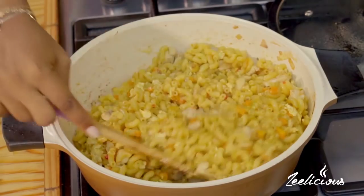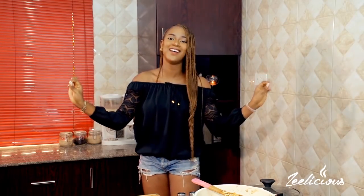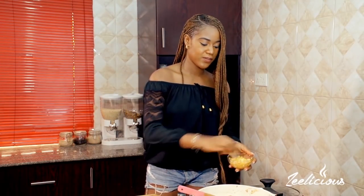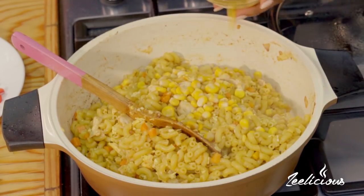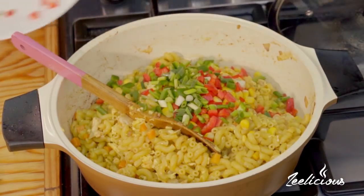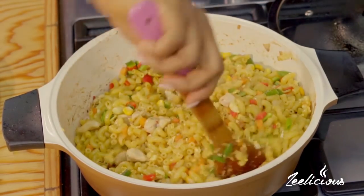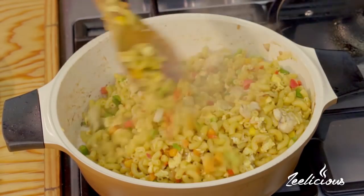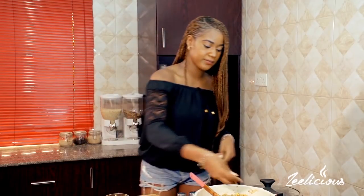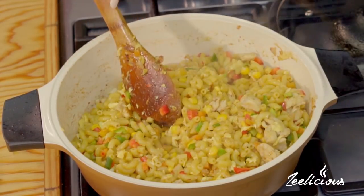Look at how yummy this dish looks — my pasta is perfectly cooked now, and the aroma in the kitchen is fantabulous! I'm going to quickly add all of my vegetables: green bell pepper, red bell pepper, spring onions, and sweet corn. I'm starting with the sweet corn just to give it some life and a pop of color. Notice that I'm adding the vegetables at the end so they don't lose their vibrant color, their crunch, or their freshness. Try not to let the vegetables overshadow the main star of the dish, which is the macaroni.